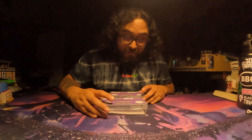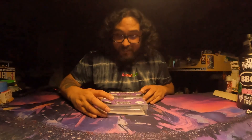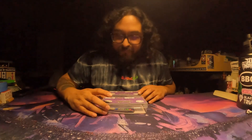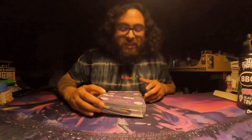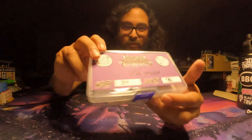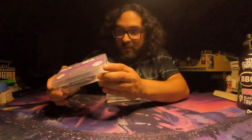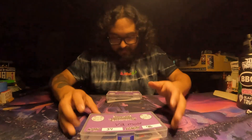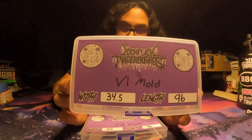I do have the V1 and V2 mold — one is a 34 by 96 and the other is a 34 and a half by 96. But first, let's talk about the packaging. They come in this cool little plastic box, which I do enjoy. Here's the front — this is the V2, and this one is the V1.